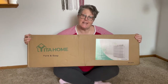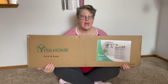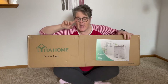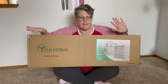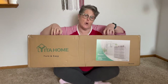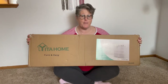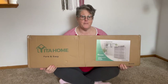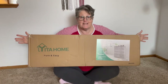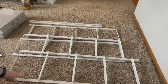Hi guys, welcome to my crazy life, it's Lori. Today I have an unboxing for you — it is the eight drawer cabinet chest from Yeeta Home. This was sent to me to review, I did not pay for it, but the opinions are my own. It does need to be assembled, but I want to show you how it comes in the box, and then we'll take all the pieces out and do some reviewing and some building, so I hope you stick around.